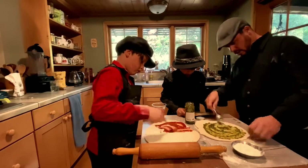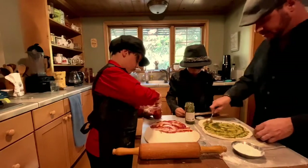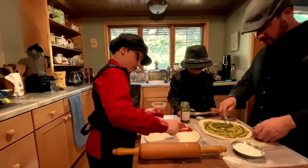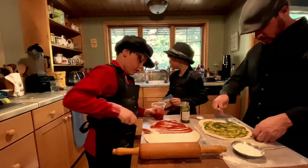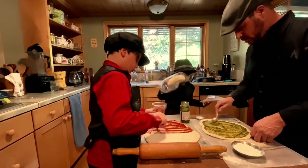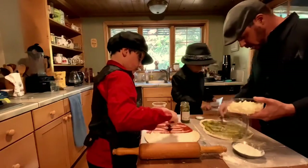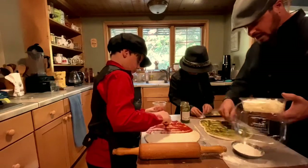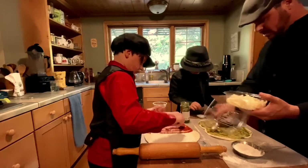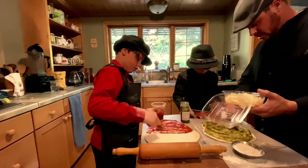You want to get all the way out to the crust, and then we can make a little cheese crust like they do at Woodstock in Santa Cruz. All right, we go almost all the way out to the edge with the cheese, because we're going to fold it all over. When you eat the pizza you don't want the sauce on the edge — we're going to fold it over and then brush it with olive oil.